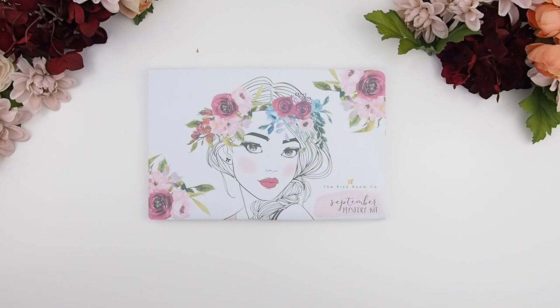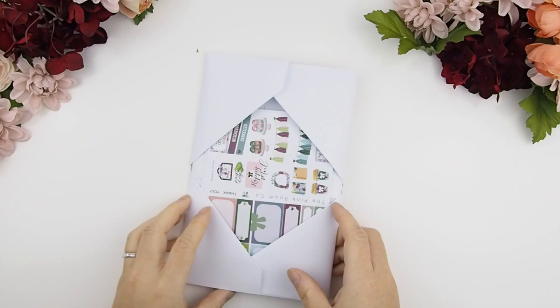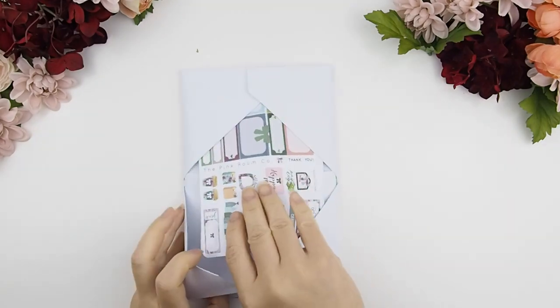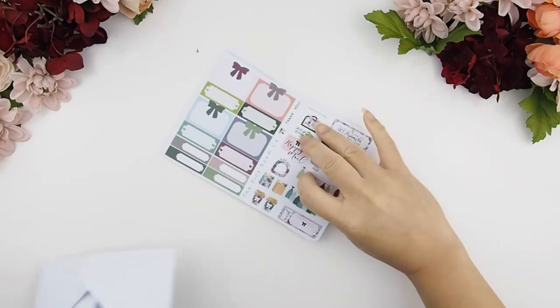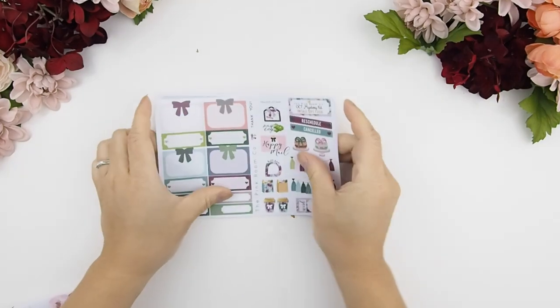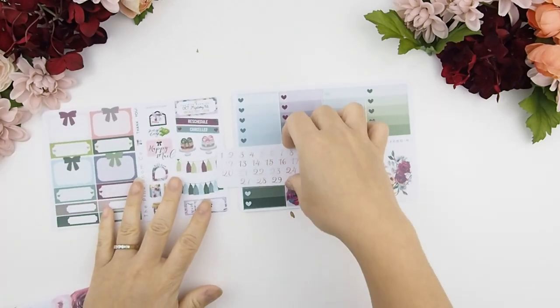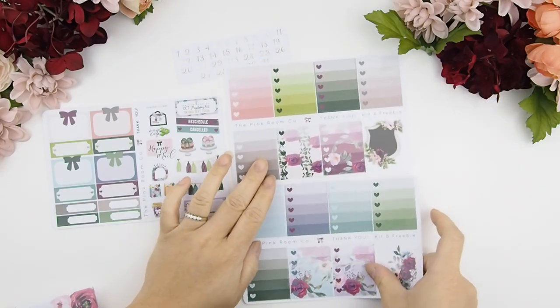Hello my pinkies and welcome back to another video. This is going to be the September mystery kits unboxing and also the September monthly plan with me. First, I'm going to show you all the wonderful freebies you'll get when you purchase one of our mystery kits — a sheet of sample stickers and also two ombre heart check boxes.